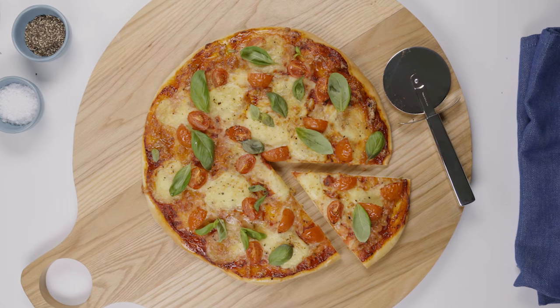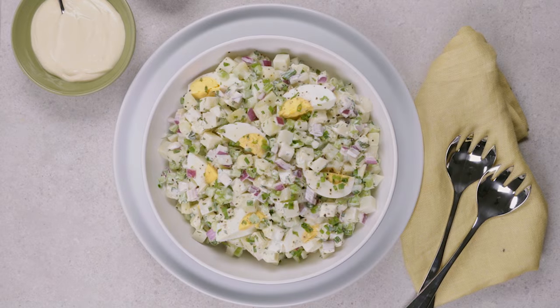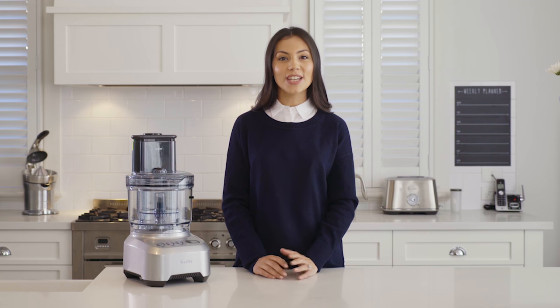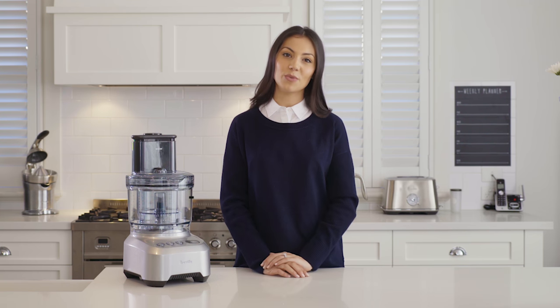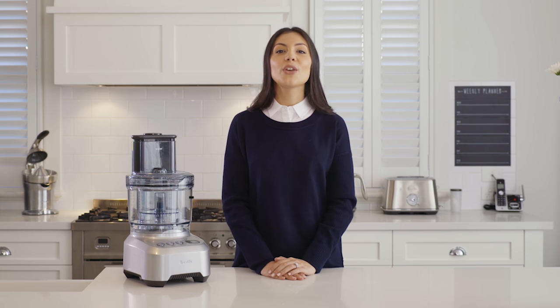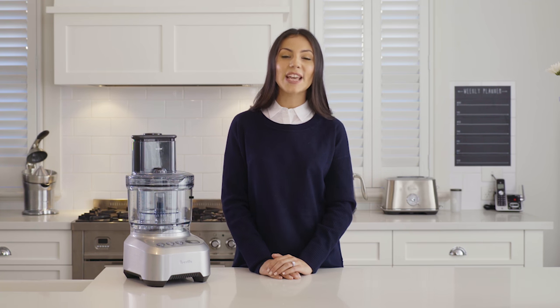The Breville Sous Chef Peel and Dice is the ultimate addition to your kitchen. From quesadillas and gourmet pizzas to fresh salads, the range of meals and dishes you can create is endless. With an extra wide chute and an extensive range of 10 attachments, it takes all the hassle out of your meal preparation. Save time and cook with precision. If you want to try any of these recipes at home, just click the link below and head to our website for more delicious dishes.